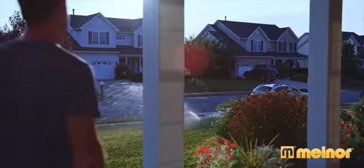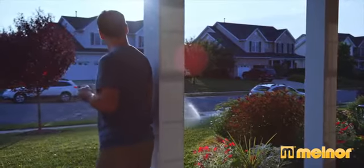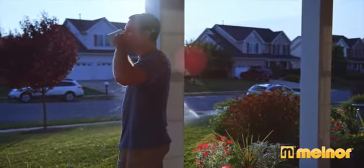Wake up to a beautiful yard you can be proud of all season long with Sunrise, the Once-a-Day Water Timer from Melnor.